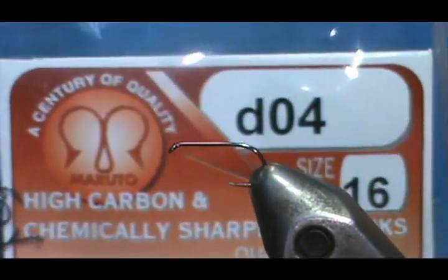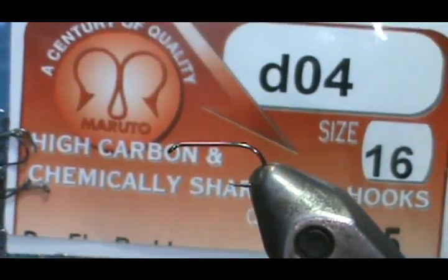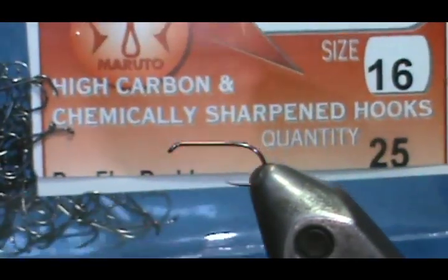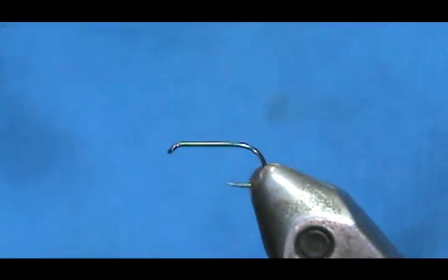These are really, really sharp hooks. I like these — I use these on all my flies. You can get these from Frosty Fly; that's the only place I know that you can get them. Maruto hooks from Frosty Fly.